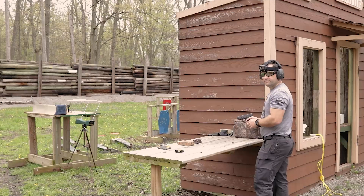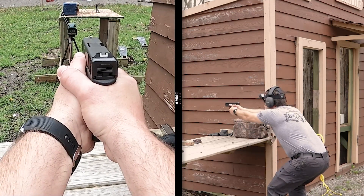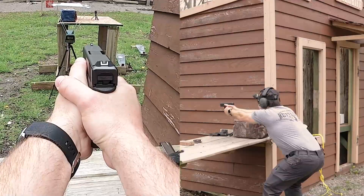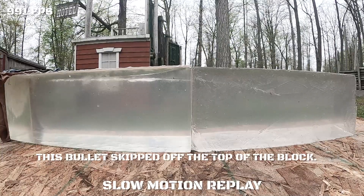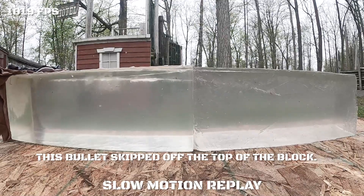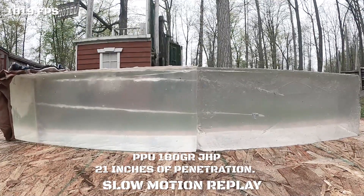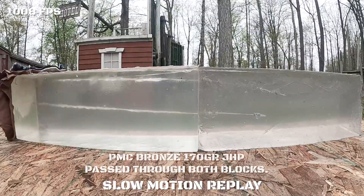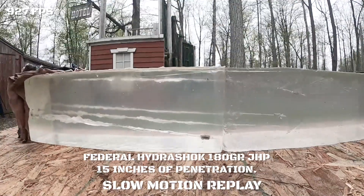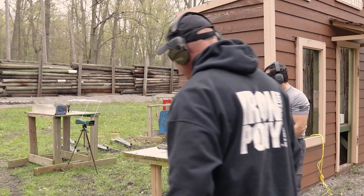So let's see what we get. Ready? Yep. So this will be top of the gel left to right. Clear. Great. So Phil's made the weapon completely safe. Now we're going to head downrange and see what we develop down here.